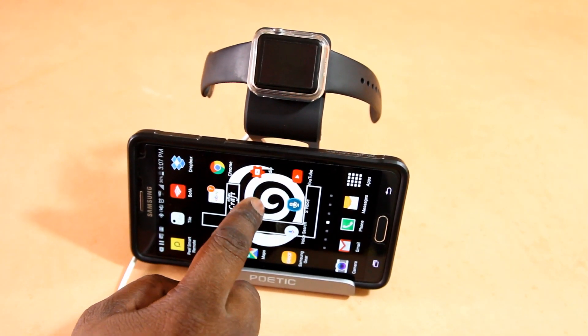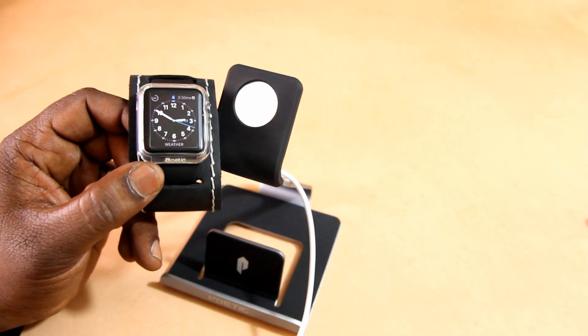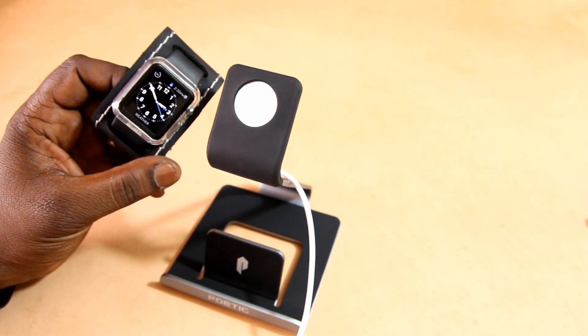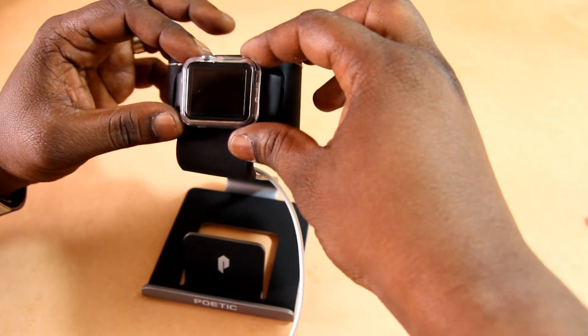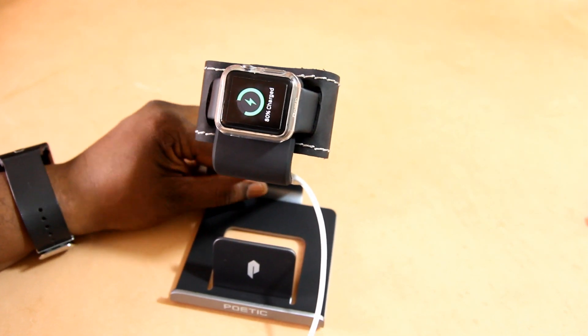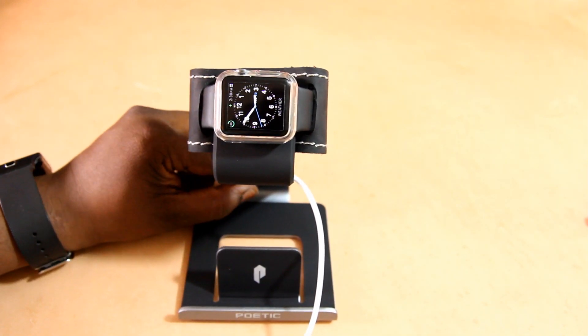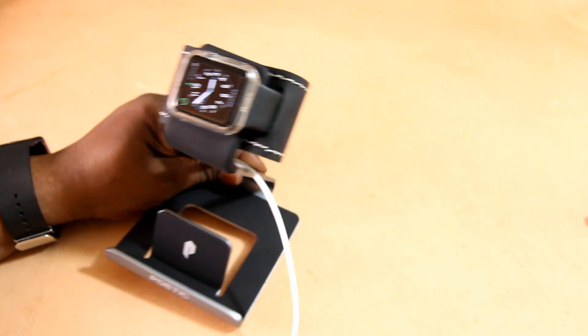One thing I did want to test out — because I'm a leather worker and I do leather work related to tech — is I wanted to test out my slip-on watch cuffs. You can see it had no issues whatsoever. The design of this charger and the cradle is able to accommodate my slip-on watch cuff, which is what it's supposed to do. And in fact, you can see when you shake the cradle, it holds the watch snug against the charger cradle, which is a nice additional feature.